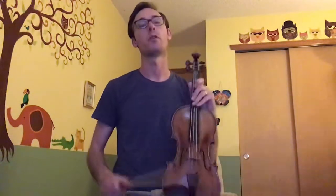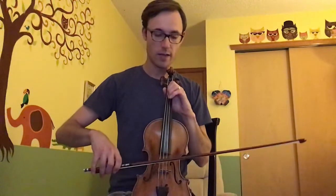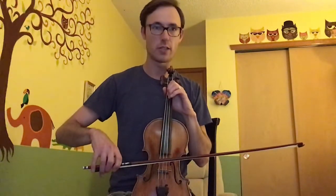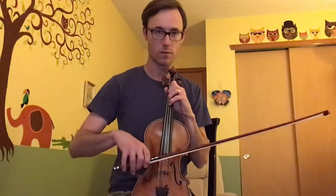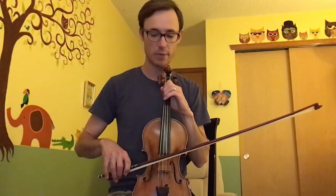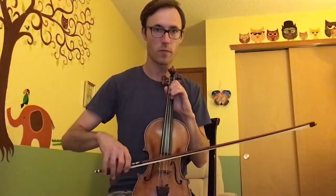When you have those two spots learned, we're ready to put together the first section. We'll take those first three notes from the first spot and add a second E at the end of it. Then we're going to play on the D string: E again, F sharp which is our third finger, fourth finger G — two times.